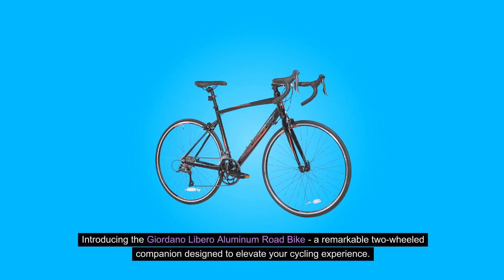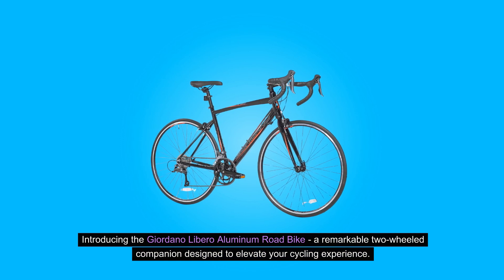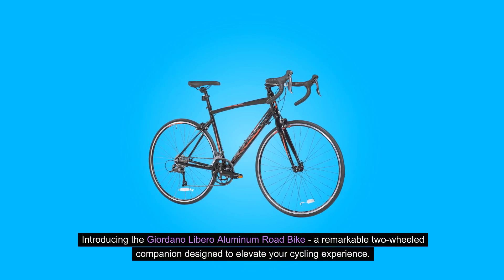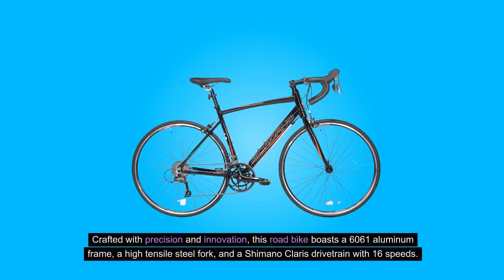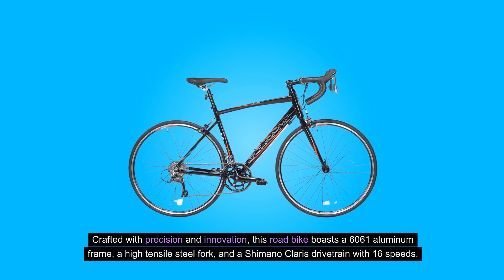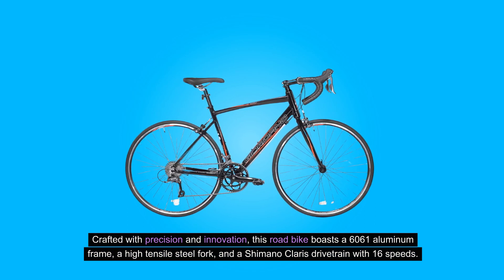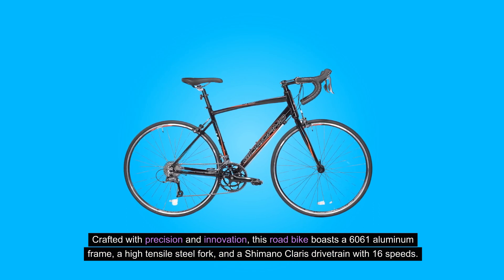Introducing the Giordano Libero Aluminum Road Bike, a remarkable two-wheeled companion designed to elevate your cycling experience. Crafted with precision and innovation, this road bike boasts a 6061 aluminum frame, a high tensile steel fork, and a Shimano Claris drivetrain with 16 speeds.